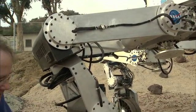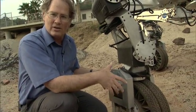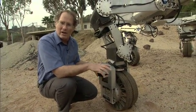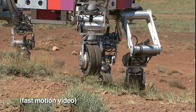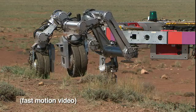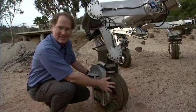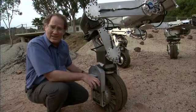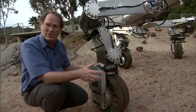Every leg has a wheel on the end and the wheel is relatively small because we know we can use it to roll efficiently on moderate and fairly hard terrain, but we also know that we can lock it and use it as a foot if we get into soft or extreme terrain. The wheel, being as small as it is, has a much smaller motor inside than it would have to have if it needed to go on the worst possible terrain.